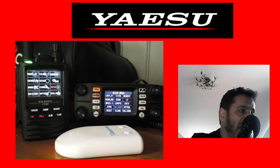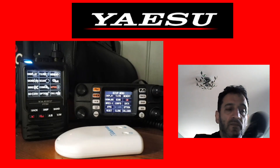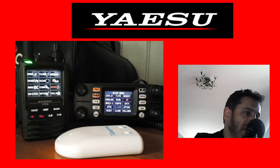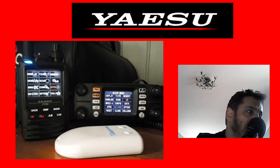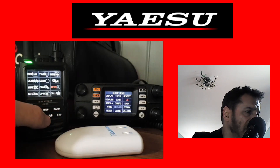The OpenSpot 3 will cross-mode any radio — C4FM, D-Star, and DMR — so I highly recommend it. It's a very versatile device.